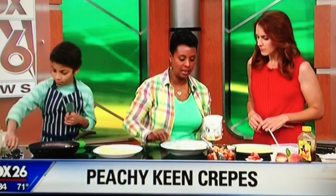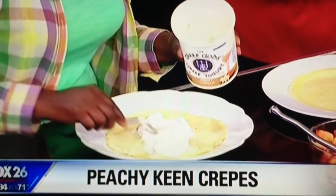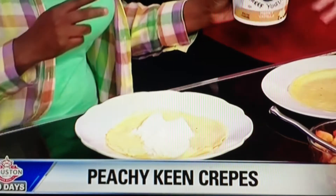For the filling, they're using Greek yogurt — taking a nice big dollop right in the middle of the crepe. Greek yogurt is thick because it's been strained, so it has more protein than regular yogurt.